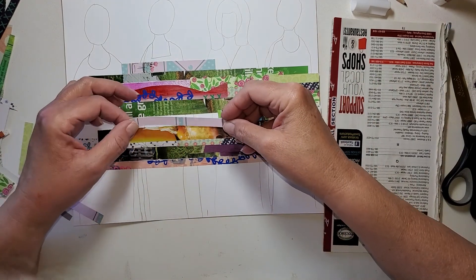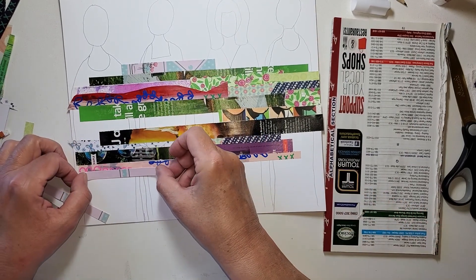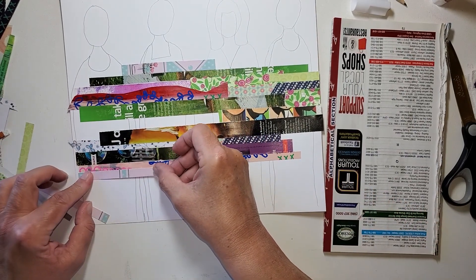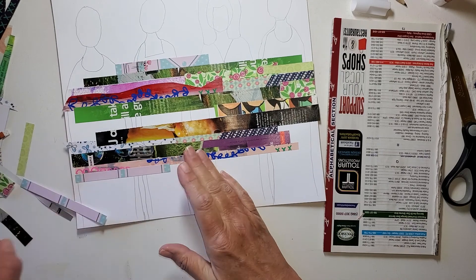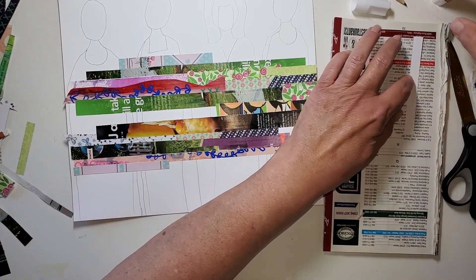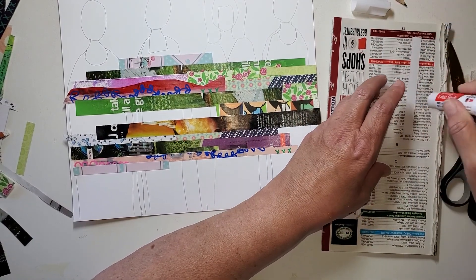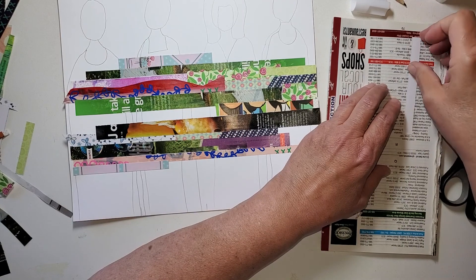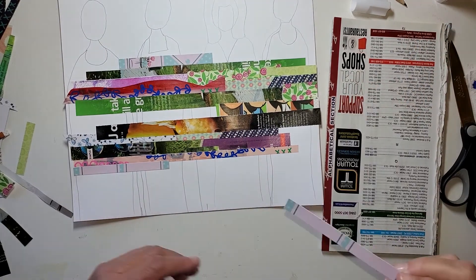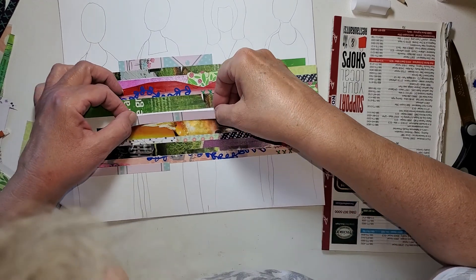I'm seeing a lot of green. Maybe that's the springtime in my eyes that wants to see all this green. I am enjoying it — I like winter, don't get me wrong, but we just are coming out of a long winter. Being outside is just refreshing, right?